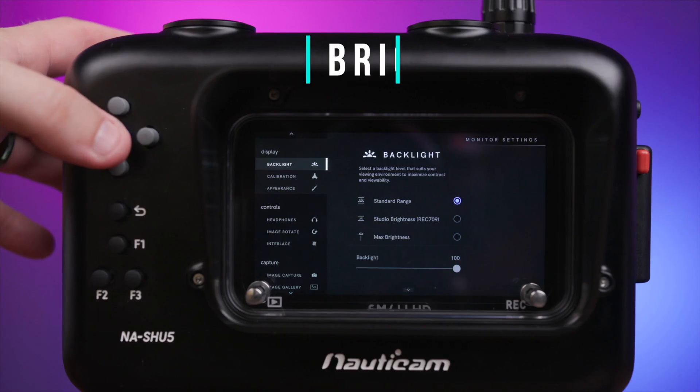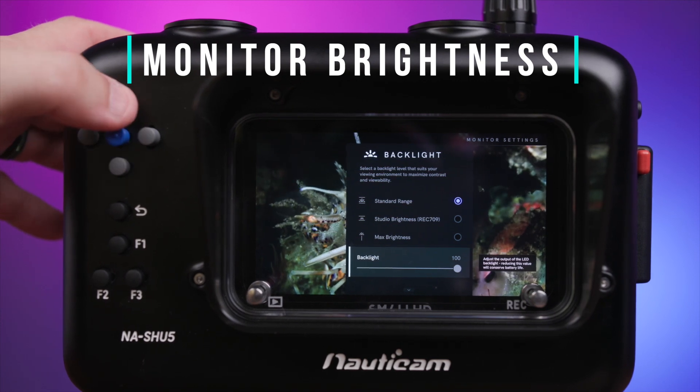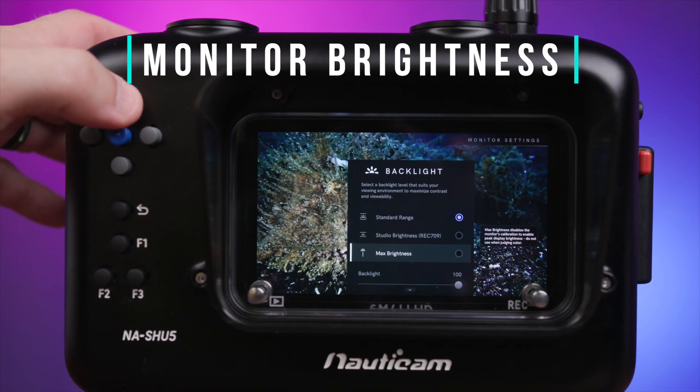The incredible 3000 nits of brightness is perhaps one of the most interesting new features. This is the highest brightness factor we've seen on any monitor and housing combo to date. Even in extremely bright conditions, such as near the surface or in shallow water where you typically have lots of ambient sunlight that will cause flare across the monitor, the screen is clearly visible and in our opinion without even the need of a monitor shade.